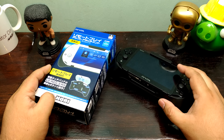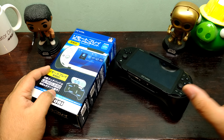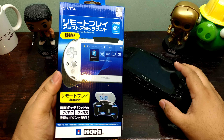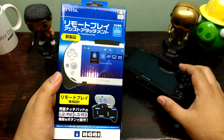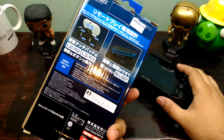Hey, what is up guys? Alex here from TechnoClass.com. This is just a quickie video that I don't want to edit or anything. This is a first impressions of the Hori PS Vita Remote Play Assistant Grip.